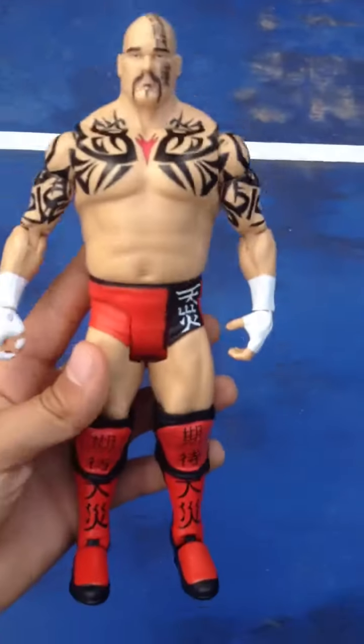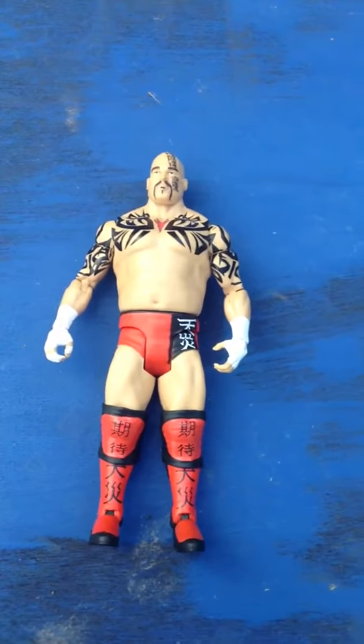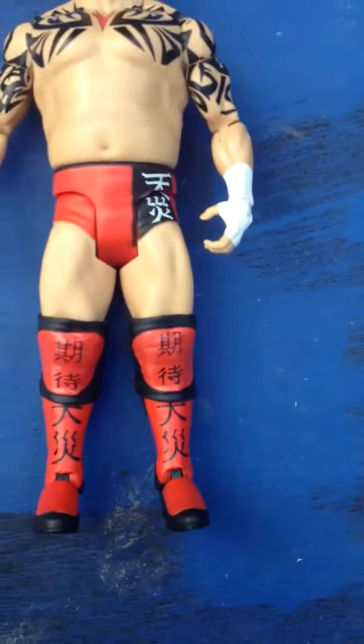Can't believe I found him. There's like two of them at Walmart. I was pretty surprised. So yeah, that's Tensai now.